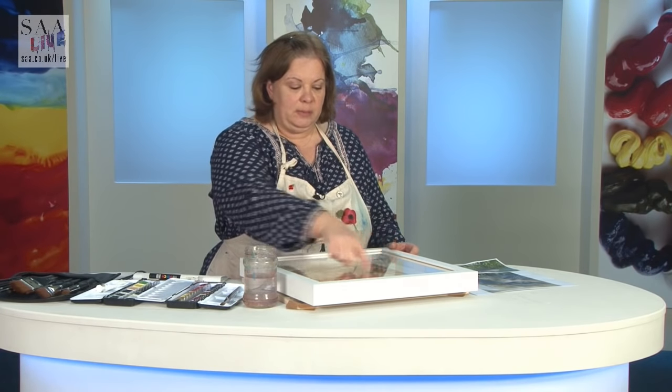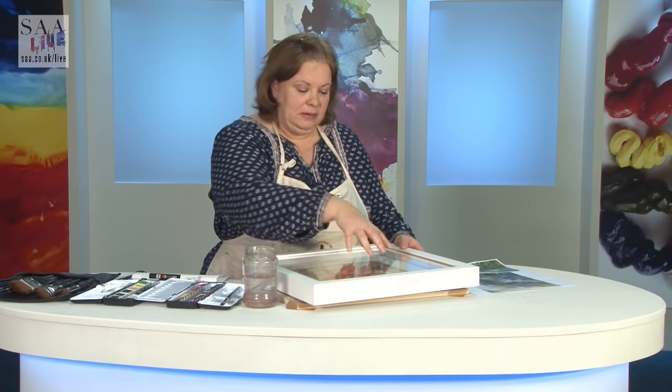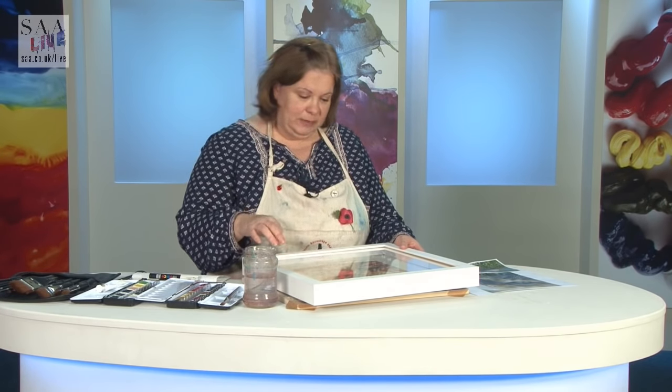Saunders Waterford is the watercolor paper included, and you get everything — the clock mechanism. The only thing you don't get is a battery, so I've put this together. What I'll do today is paint the picture. This is a picture I'm surprised I haven't painted before, because this is my cat.